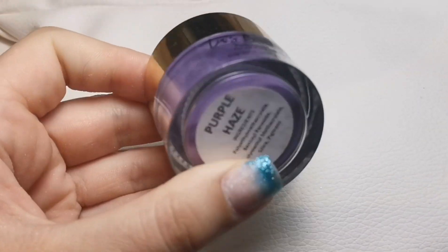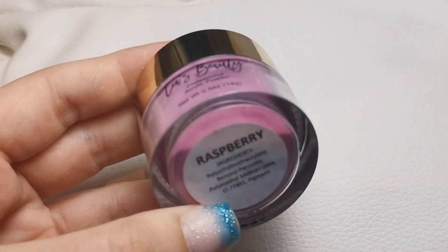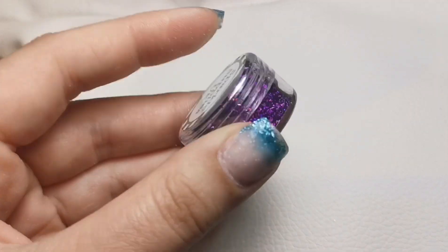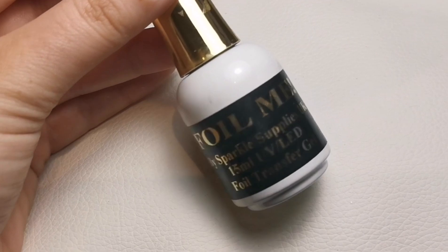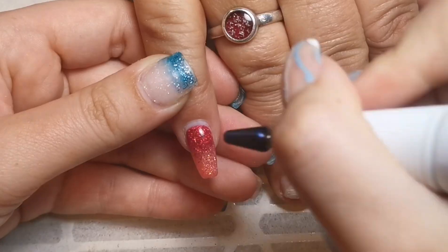Hi everyone, welcome back to another video on my channel. Today I'm doing my mom's nails again — she's due in for a redesign. She already has a design on at the moment, which you would have seen on my channel. She did lose a nail; I don't even know how or what happened. I think she figures that because I live with her, it doesn't really matter if she breaks one because I'm here ready to fix it.